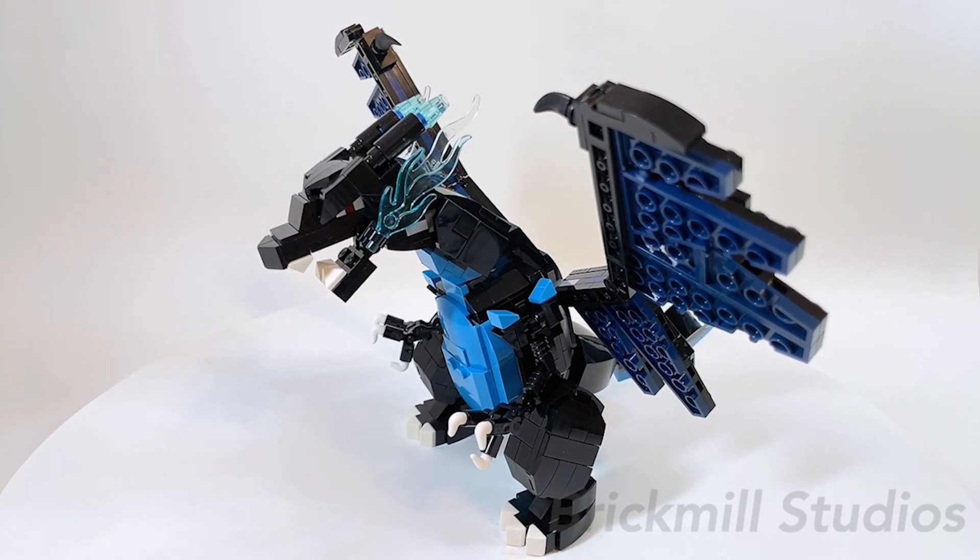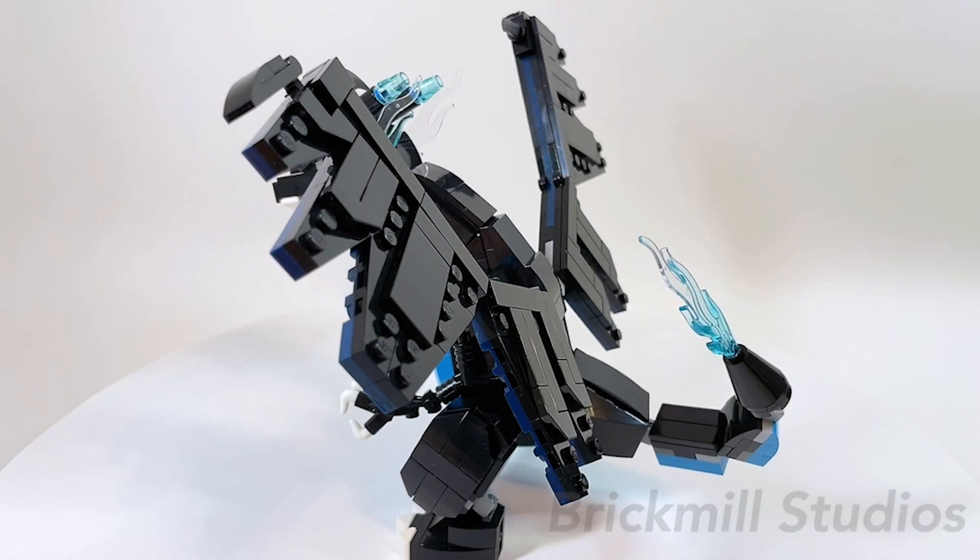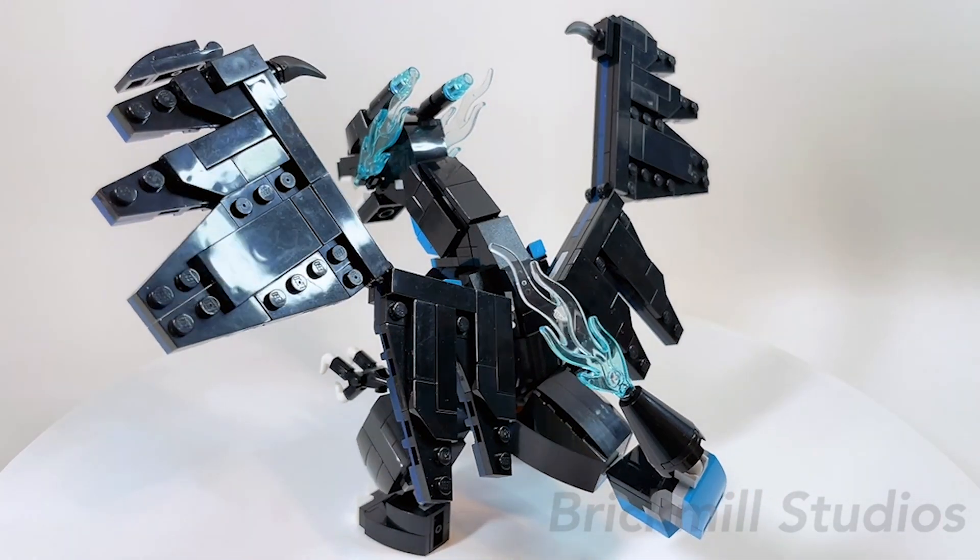Hey everyone, in today's video I'm going to be showing you my LEGO Charizard Mega X MOC and giving you a detailed look at the build including its features, poseability, and some of the building techniques used.